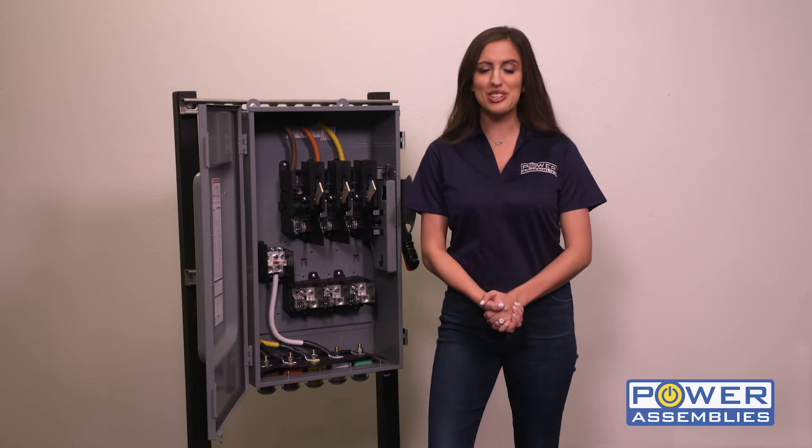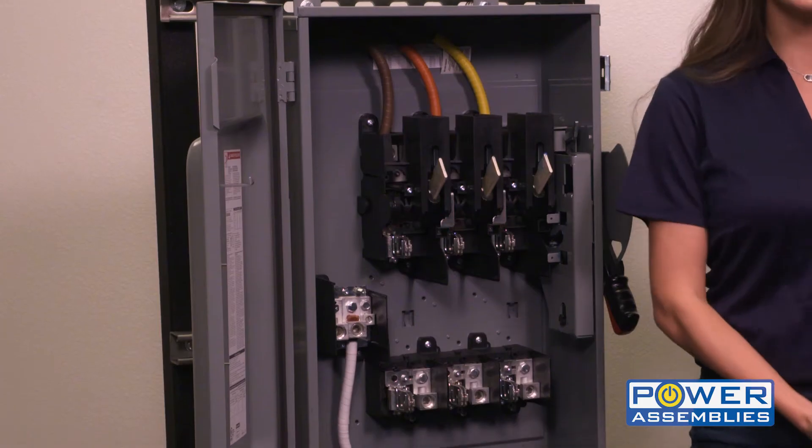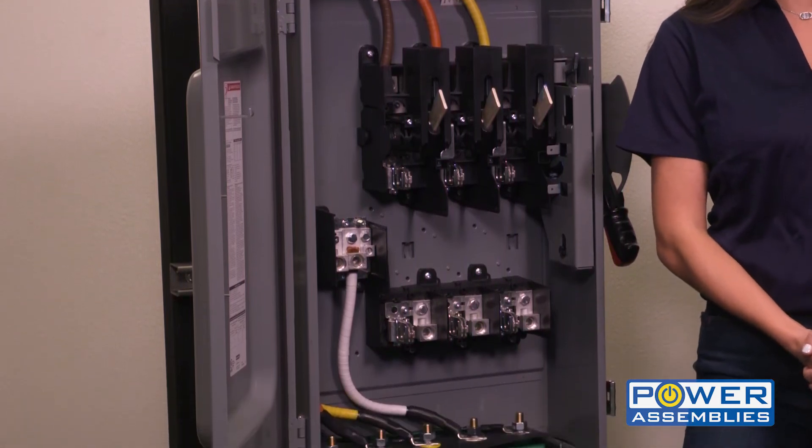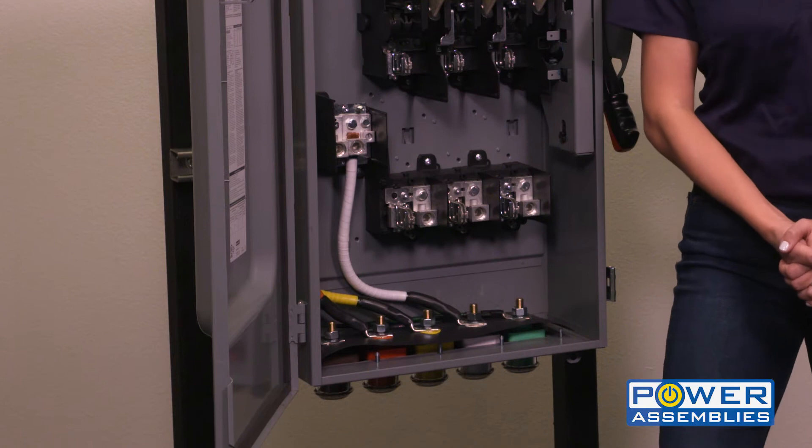Hi, I'm Jackie, and I'm here to introduce the PowerAssemblies CamLock Connection Switch. The switch consists of a standard disconnect switch with factory-mounted cam locks at the bottom that are wired into the load side of the switch.